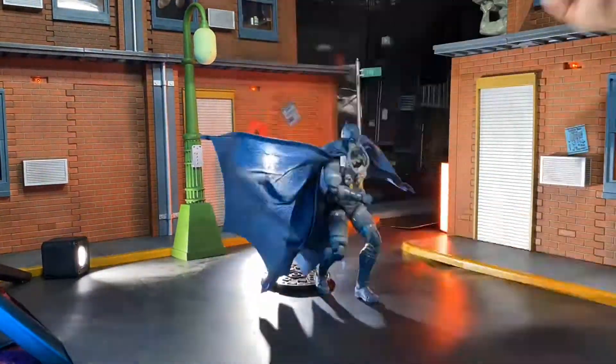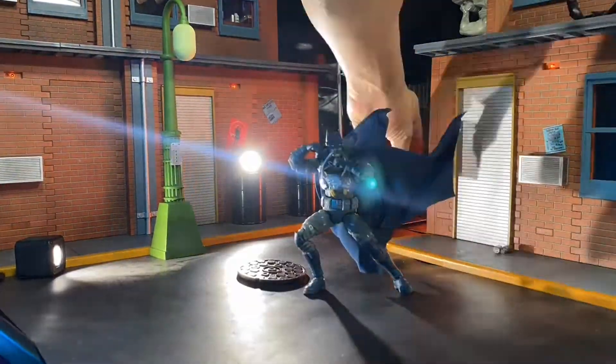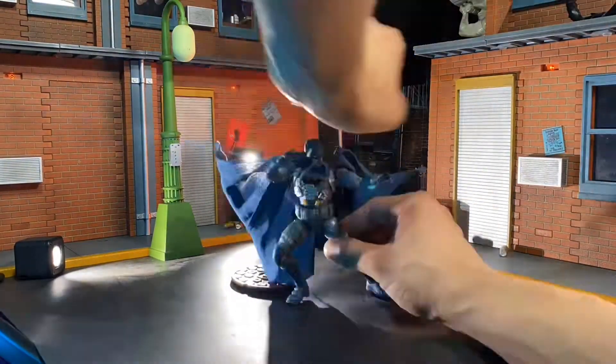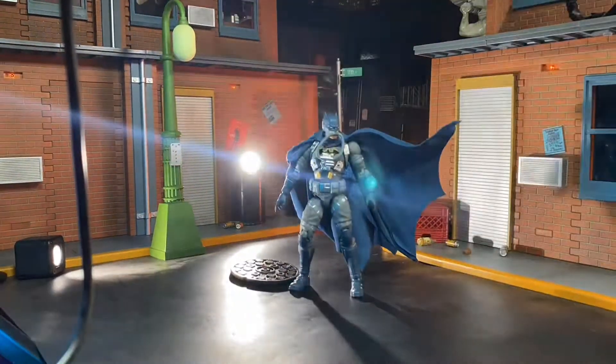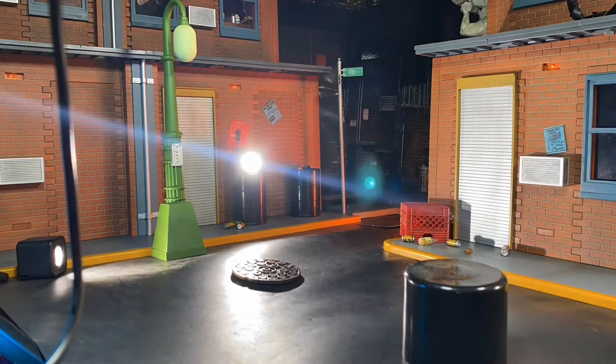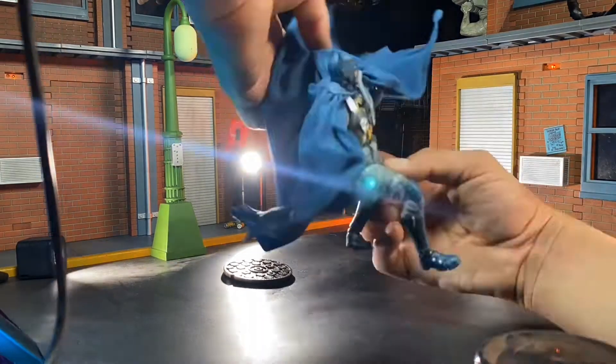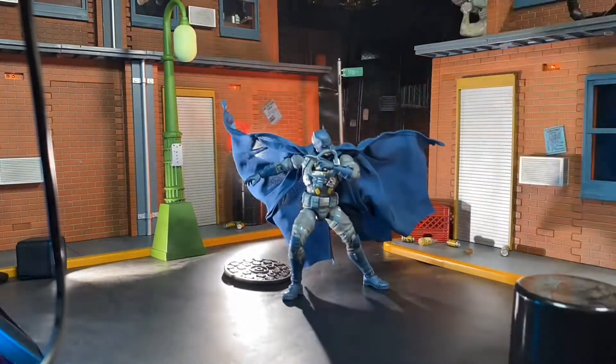Welcome back to the Cool Fierce channel. I'm your host Justin the Batman, a.k.a. the Buff Collector. The information on this channel is intended for doll collectors and not children. Welcome to episode 88 of my behind-the-scenes toy photography video series here on the Cool Fierce channel. If you enjoy this video, please remember to give it a like, share, comment, and subscribe.